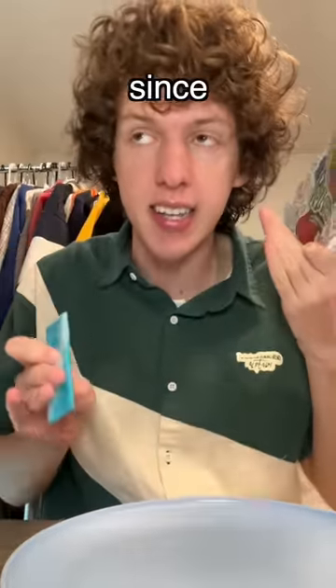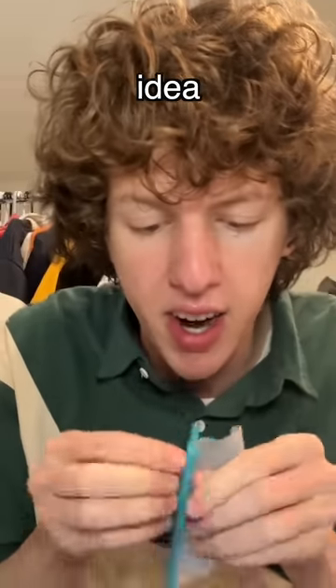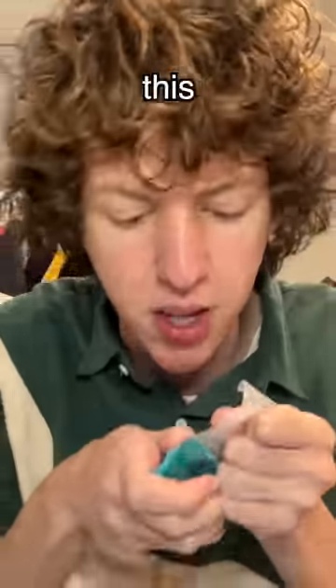What up, y'all? I'm back with the fruit roll-ups, and I came up with this genius idea since not all of us got ice cream, but some of us like this stale fruit roll-up crunch. So I was pondering on it and thinking about it, and I came up with an idea, and we're gonna test this out, see if this works.